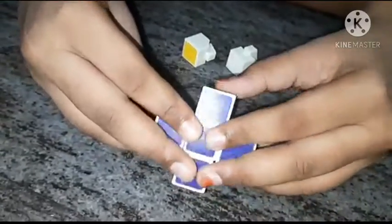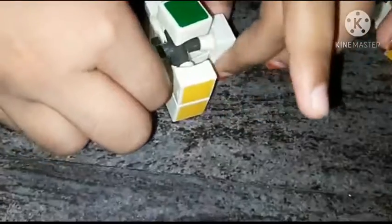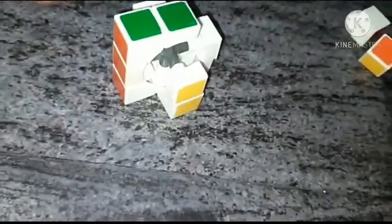Now let's go down slowly. Now it's time for green. It's easily accepted. Now it's time for green and yellow.